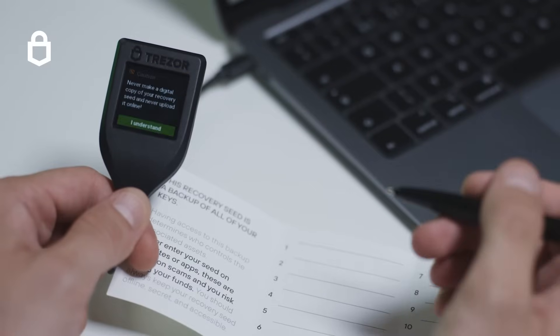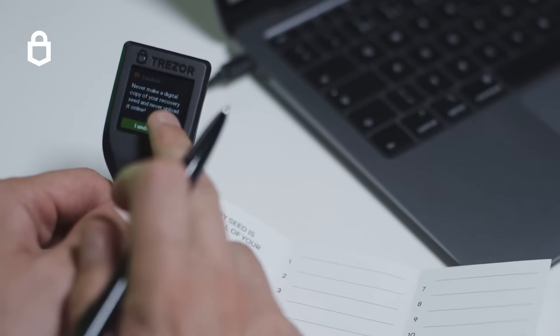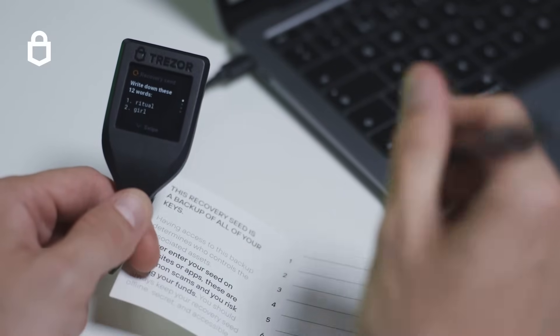If you ever lose or damage your Trezor this will restore access to your money. Keep it in physical form written down on paper or stamped in metal. Now that you have your recovery seed written down you can set a pin on your device and it will be ready to use.